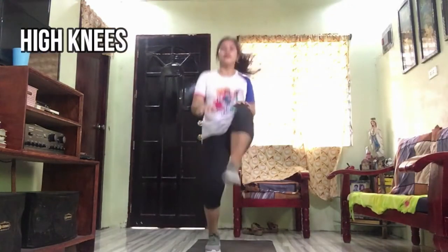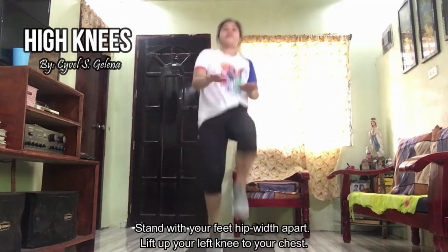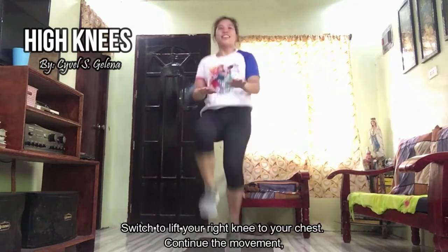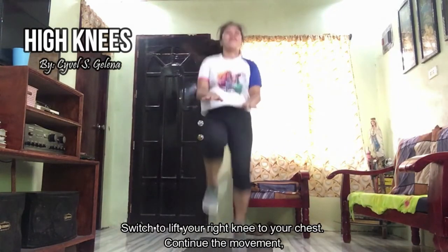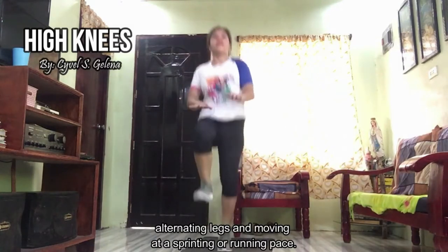Next is high knees. Stand with your feet hip-width apart. Lift up your left knee to your chest. Switch to lift your right knee to your chest. Continue the movement alternating legs and moving at a sprinting or running pace.